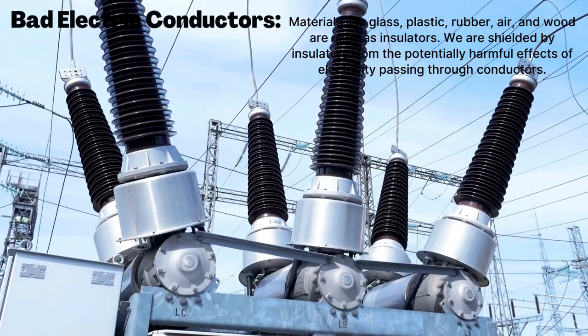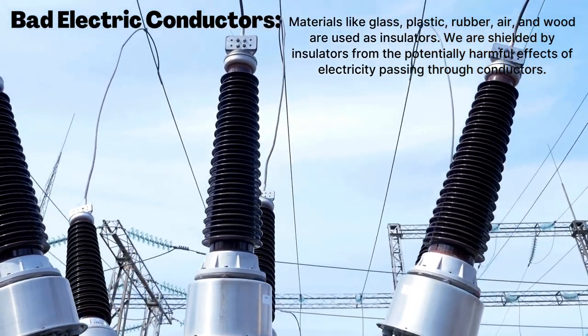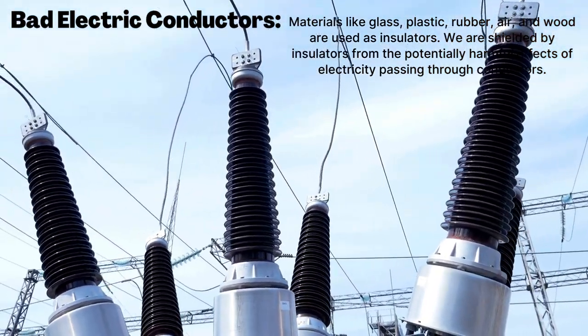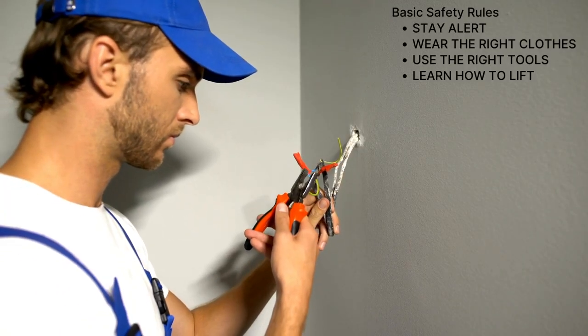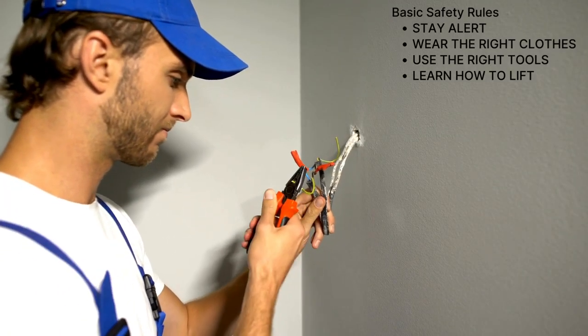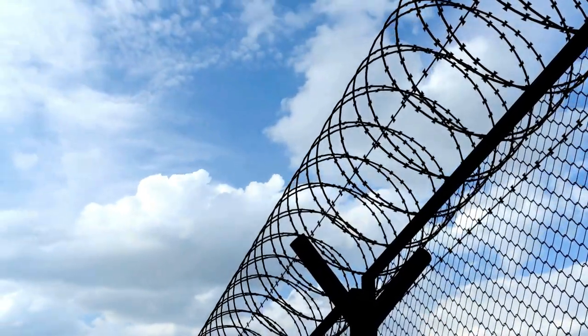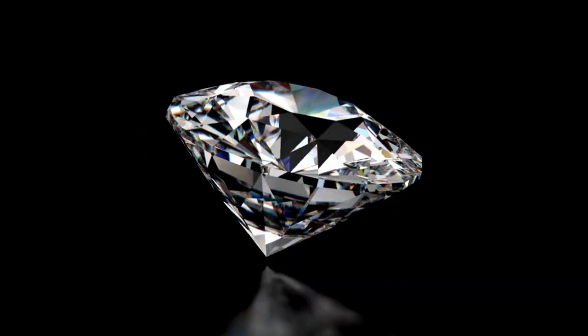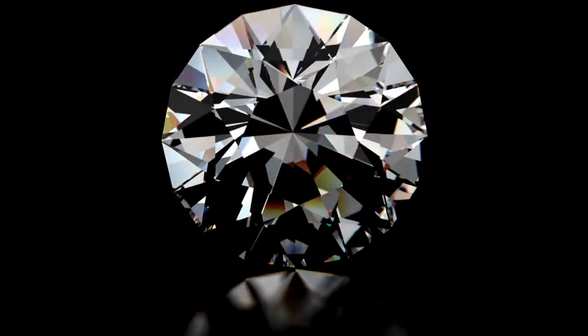What are bad conductors? Materials like glass, plastic, rubber, air, and wood are bad conductors, also called insulators. We are shielded by insulators from the potentially harmful effects of electricity passing through conductors. Silver is the single most conductive metal — it conducts both heat and electricity. Do you know diamond is a very good insulator and has extremely high resistance to the flow of electricity?